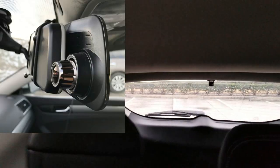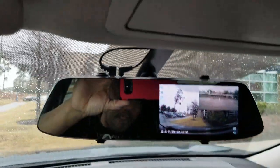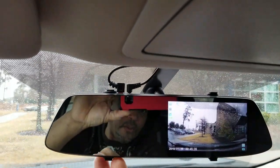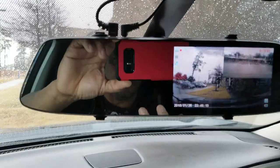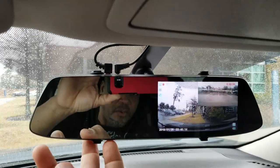It's recording in both directions. One camera is at the front right here facing forward, and the other camera is at the back right here. That is pretty good recording.